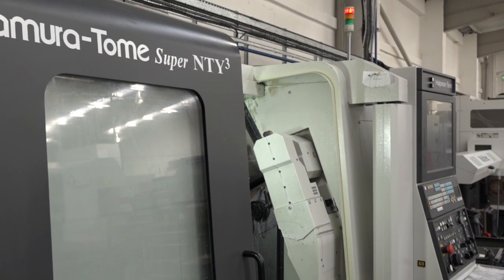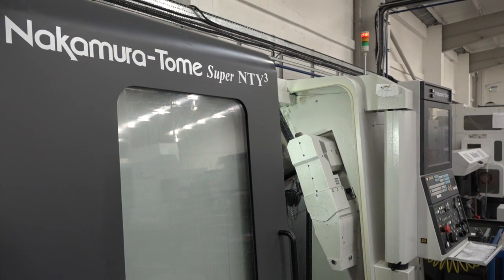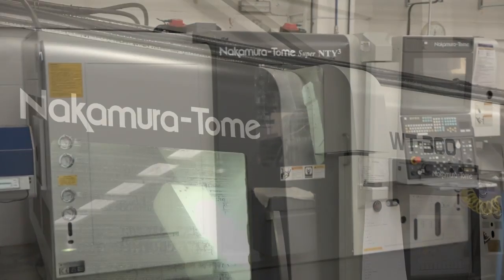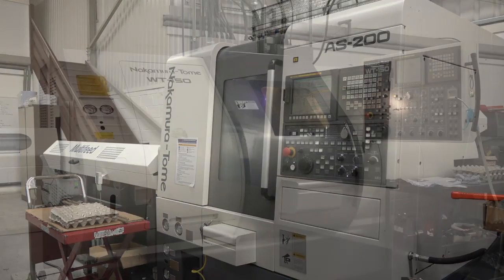Paul, it's really great to talk to guys like yourself because I know you're hands-on with the machines, you program them, you set them, you get the best out of them. Today's subject is the Nakamura range here from the Engineering Technology Group. At Ashby Precision Engineering you've got four machines. We have a Nakamura NT-Y3 as you can see behind me here, a WT-300, an AS-200, and an old WT-150.